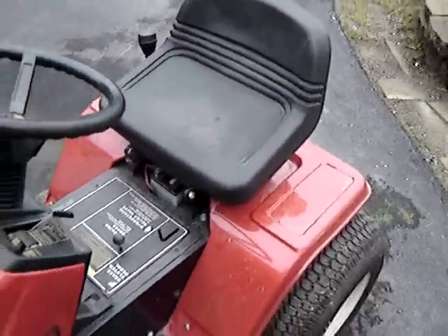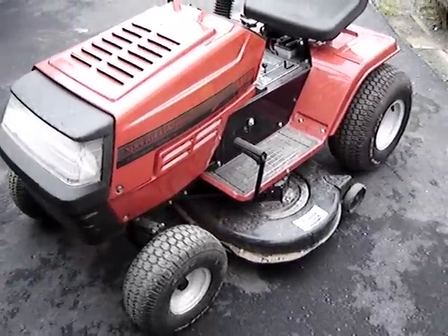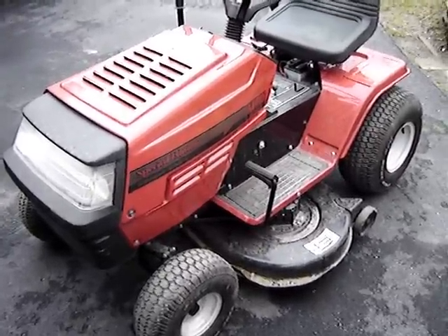It's pretty dirty because I haven't washed it yet — just dug it out of storage. Hasn't started yet this year, so hopefully we're going to give it a go. I'm pretty sure it'll start; it's never given us problems before.